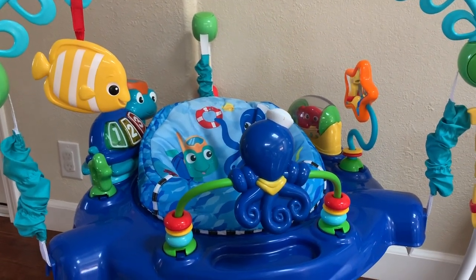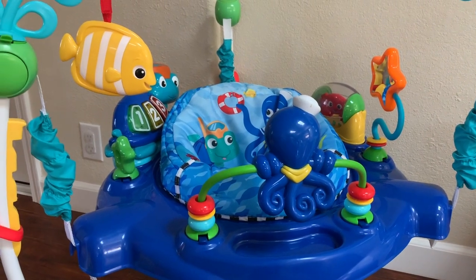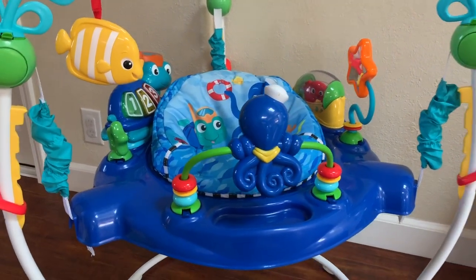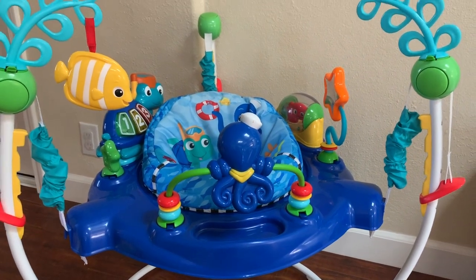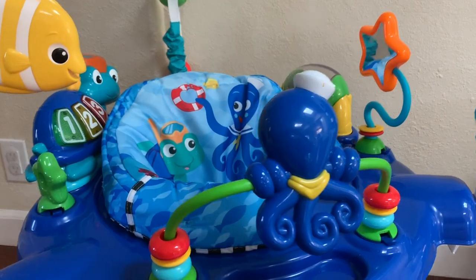I think we bought this one for about $90 about two years ago. And as you can see, it's in really, really good shape — it looks pretty much brand new. It's very well made.